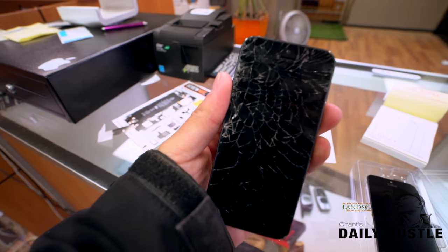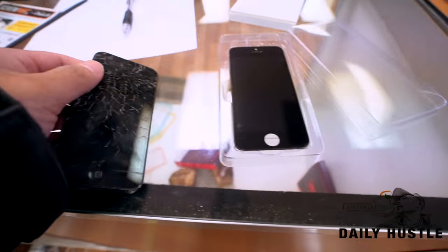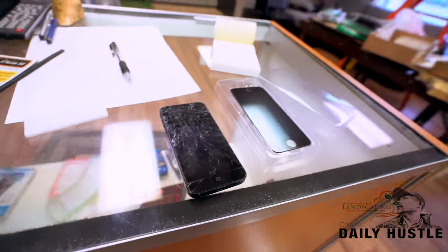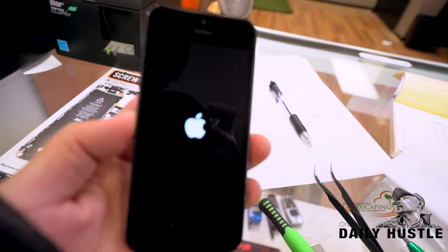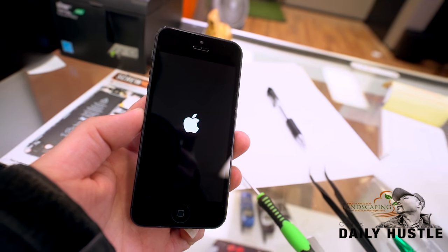We got a phone that came in — the screen is bad, so we're gonna put a new screen on it. All right, we are good to go — there you have it, all fixed.